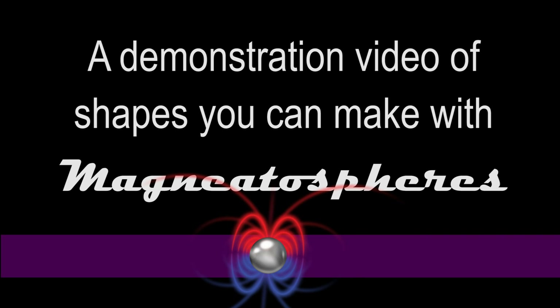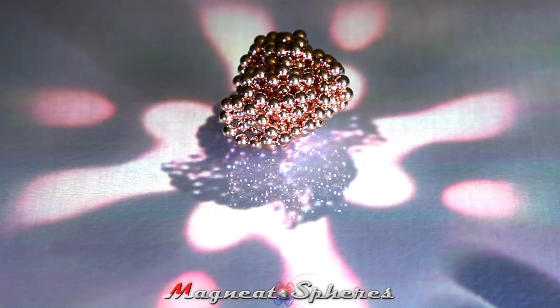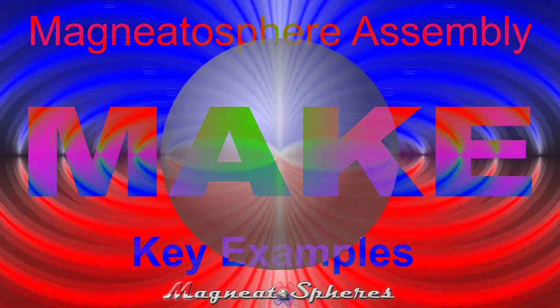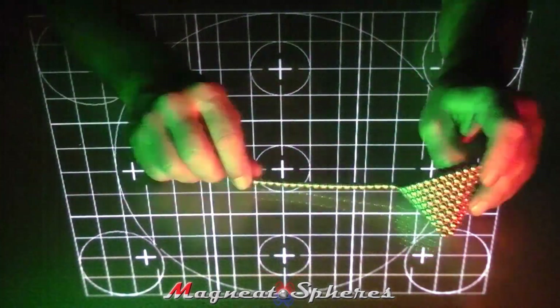Thank you for purchasing Magnetospheres, the larger, stickier 6mm magnetic spheres. Now that you're squishing them around in your hand, you may be wondering: what shapes can I make with Magnetospheres, and how can I combine those shapes to make larger structures or functional items? We hope this video series will help you get the most fun out of your Magnetospheres while helping you learn about the properties of magnetism.